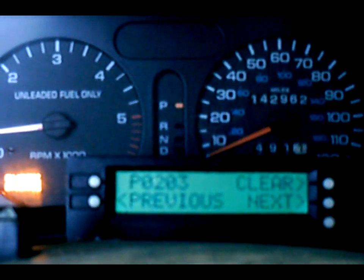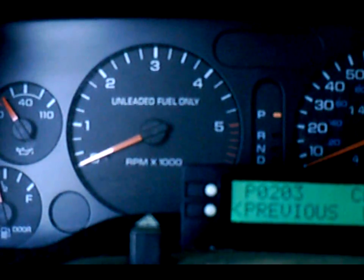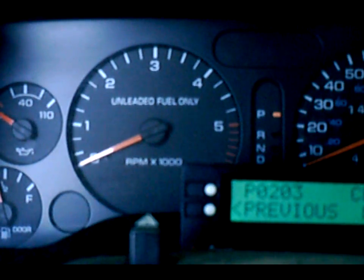So now to show the flash code, I'm going to shut it down. Go on, off, on, off, on.